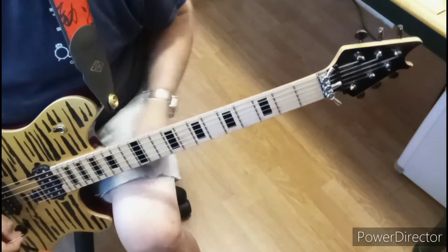That's a D chord there. That's what he's doing. And I think that's...